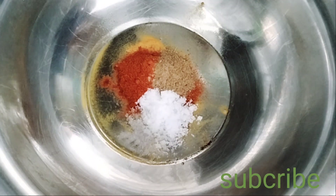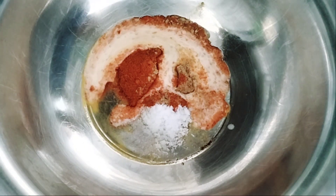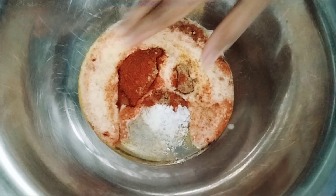We will add a bit of fresh water. We will add a bit to the knife. After that,